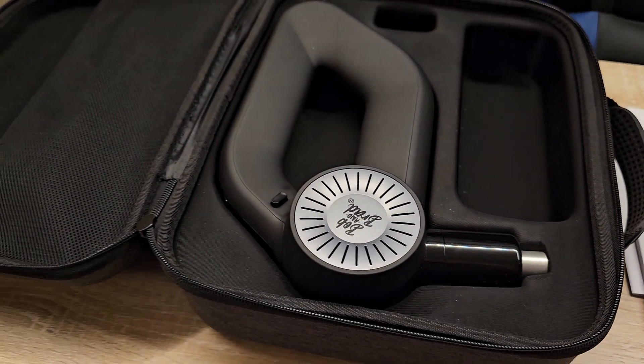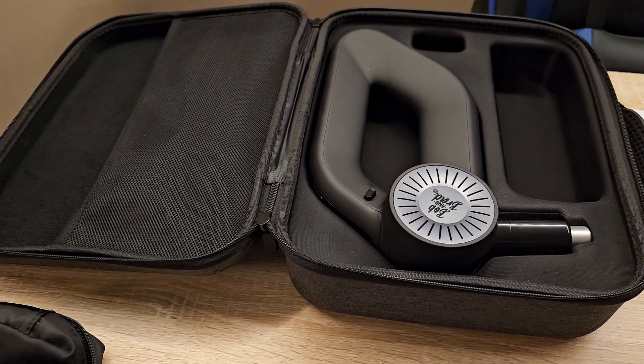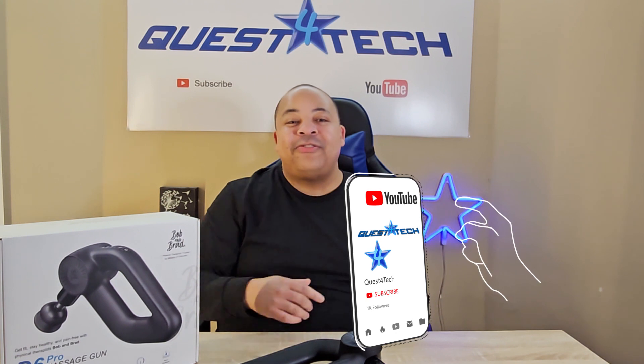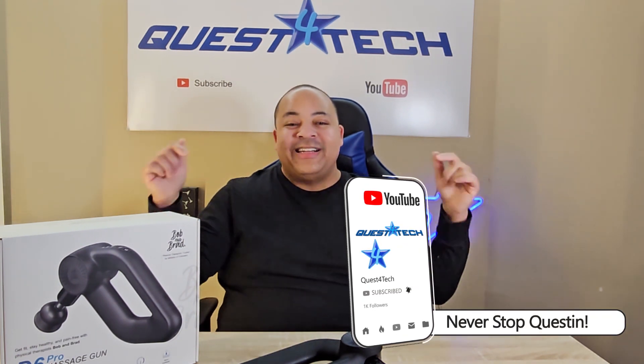Thanks everyone for questing with us today — we really appreciate you. Do us a huge favor and like the video, share it with your friends, and subscribe to the channel. Everyone have a great rest of your day, Happy New Year, and never stop questing. Peace!